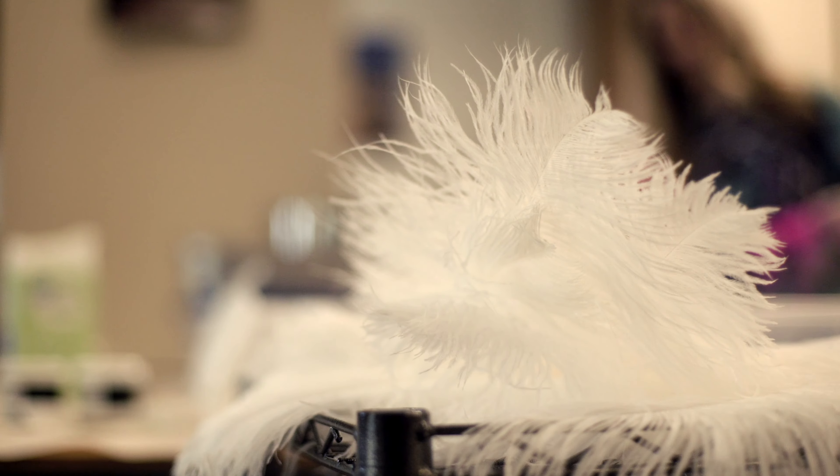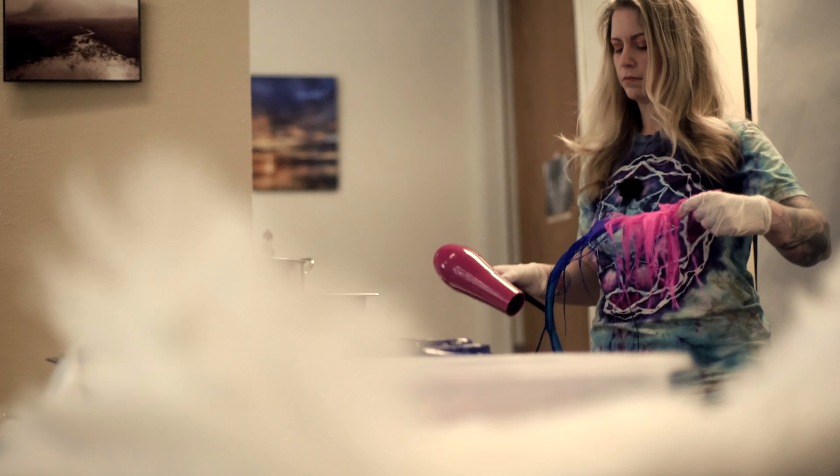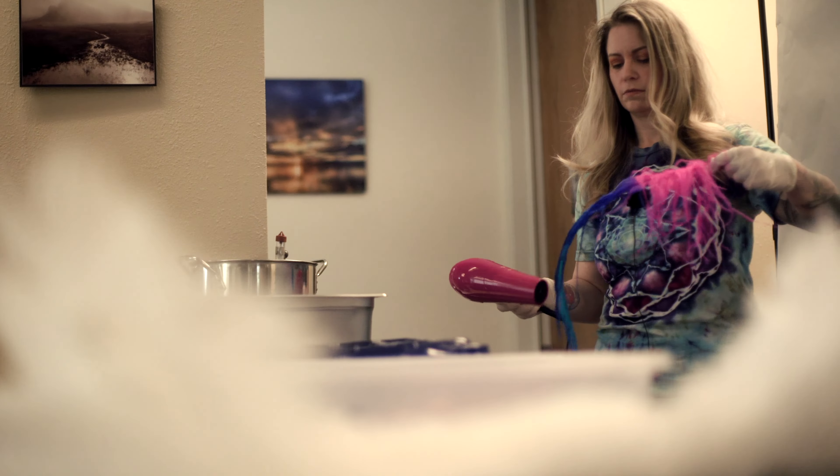I then soak the feather in the cornstarch solution for five to ten minutes. You don't have to agitate the whole time — you can leave it and dye another feather. Gently squeeze out the excess solution and pat dry or wrap in some newsprint. The more liquid you get out the better. I gently pull the barbs away from the stem using my fingers and then blow dry on a low setting.